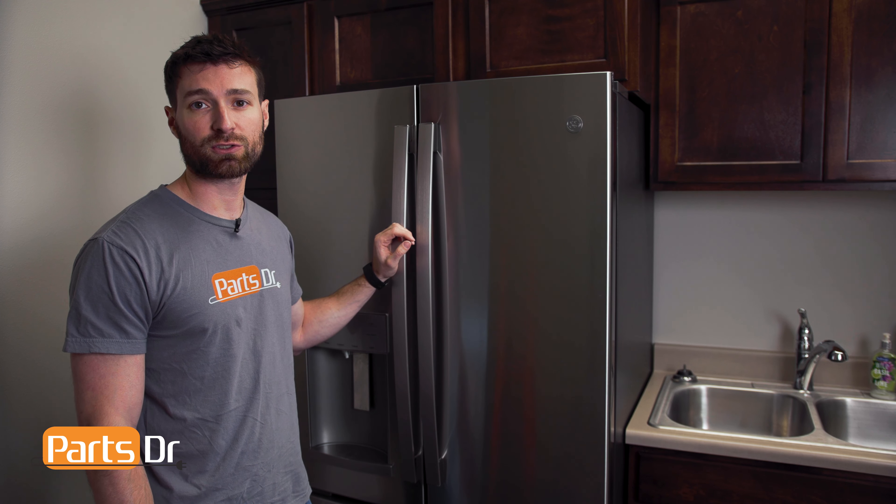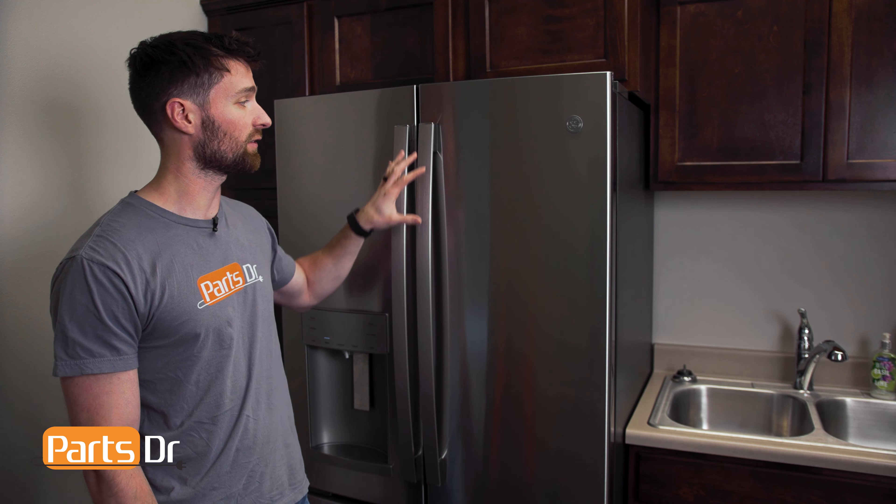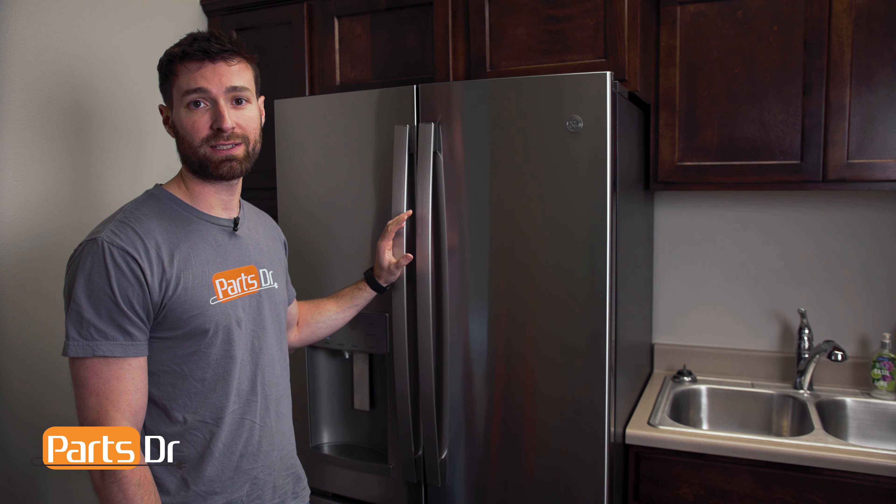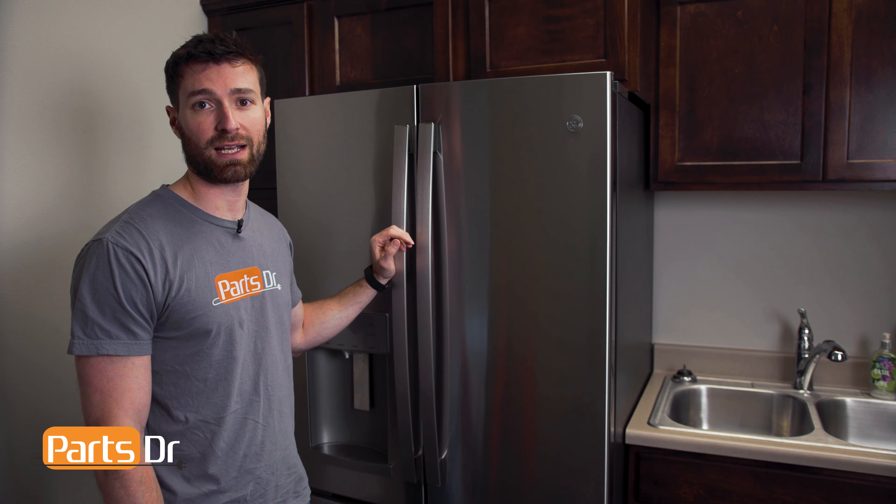On this model refrigerator, the fasteners work in any location, whether it's on the French doors or the freezer door. So depending on which one you're replacing, if it's in a different location, you can follow these same steps.